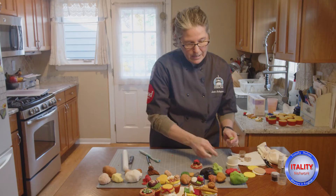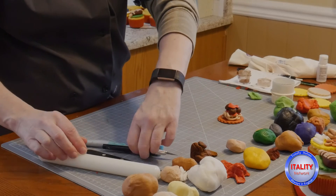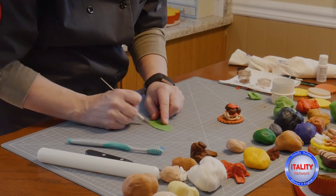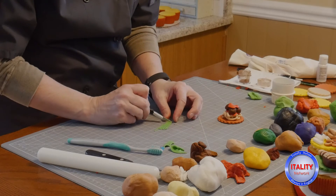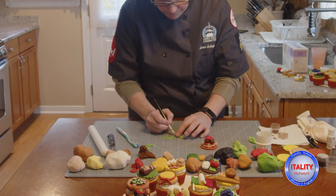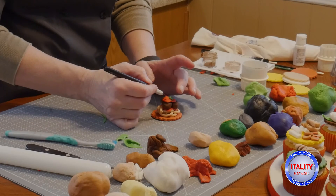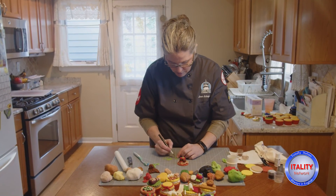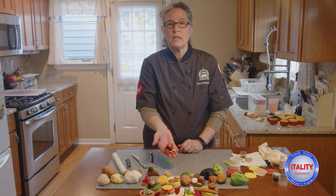To top it off with some spices, I'm taking a little bit of green fondant, rolling it out, and cutting some thin pieces. Then I'll cut those again into small little pieces — you don't need a lot. I'll place the green pieces on there, looking like oregano, and there we have our spaghetti and meatballs.